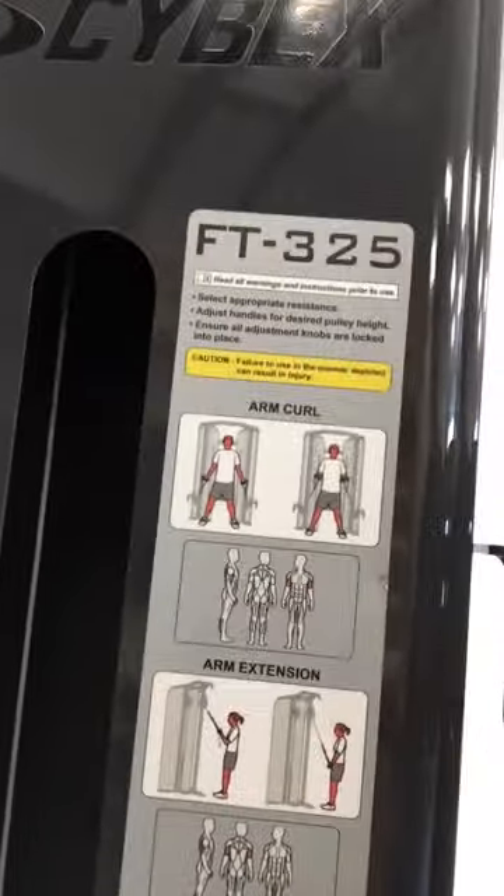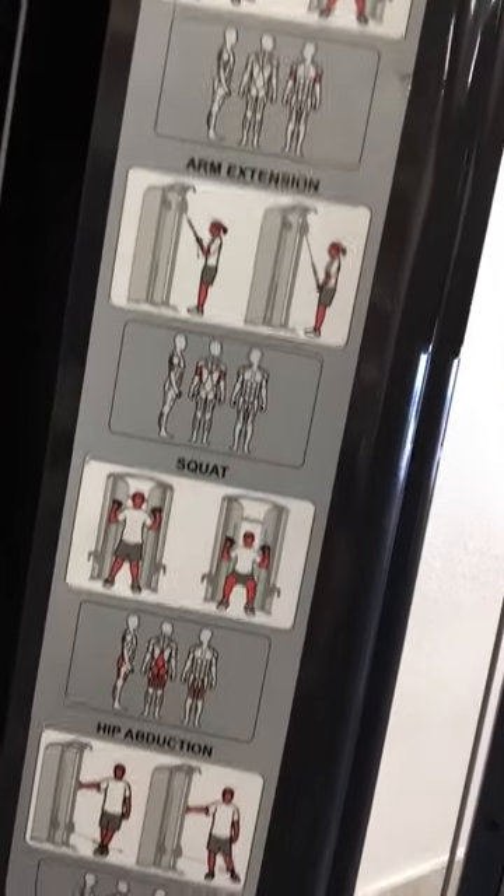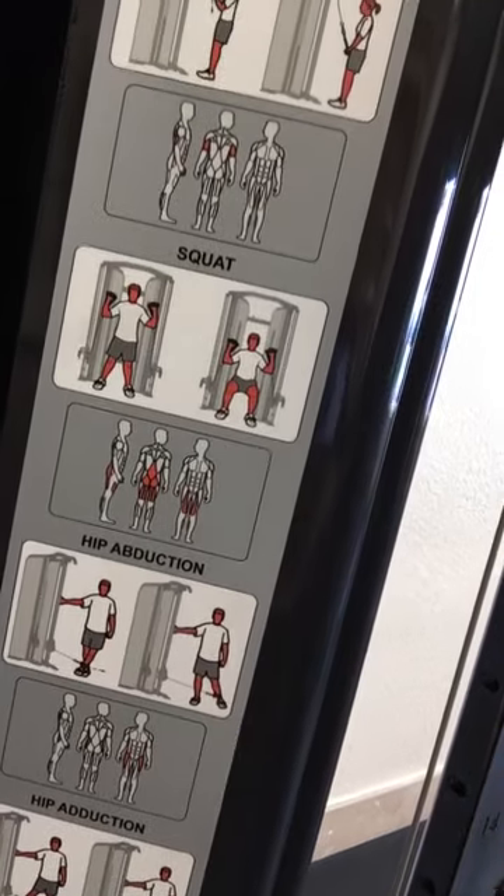And then on this side of the machine — sorry, these are backwards on camera — arm curls, arm extensions, squats. Oh, I didn't demonstrate the squats. Hip abductions. All right, let me demonstrate how you do squats before we leave here.